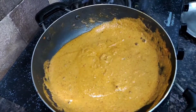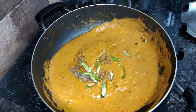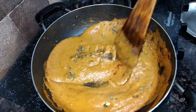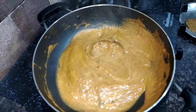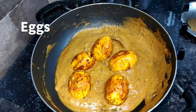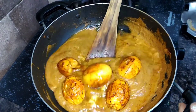This gravy is very tasty. I have added the gravy and then added 2 eggs. I have added the curry masala. As the sauce is mixed well, I will add the eggs in the pan and mix it all together.